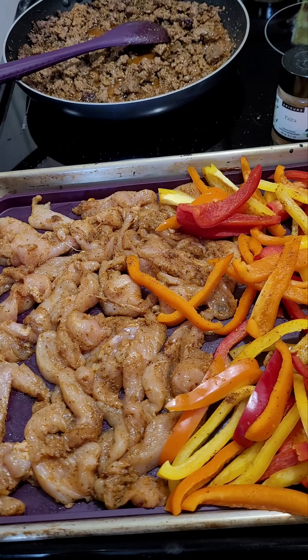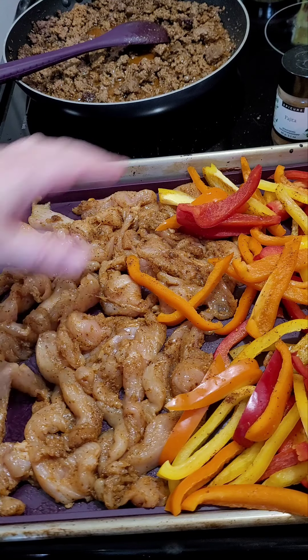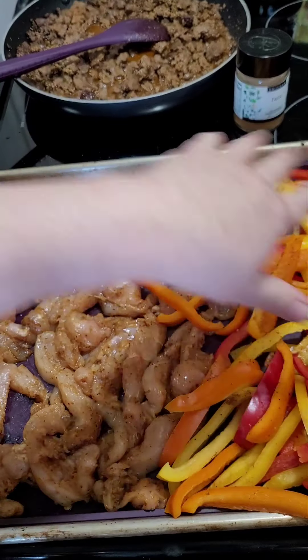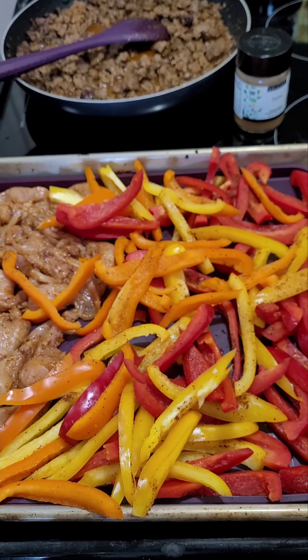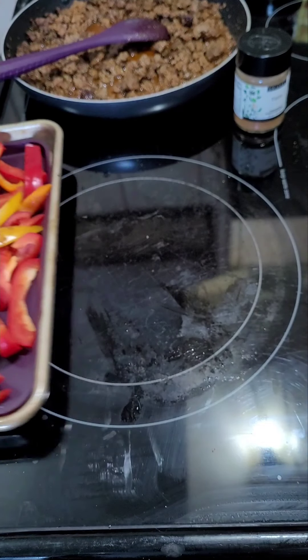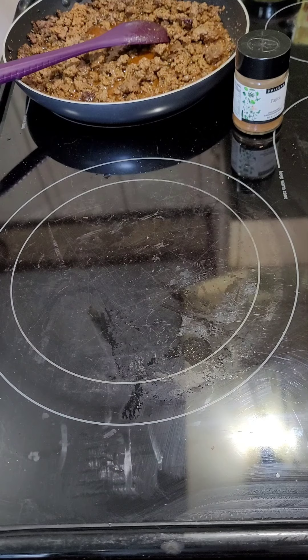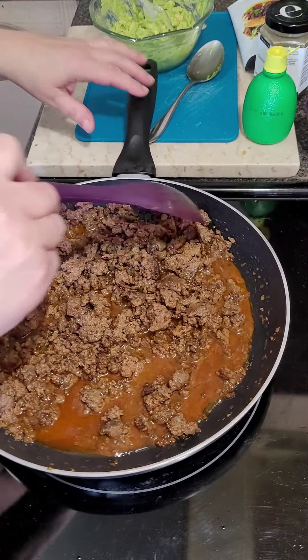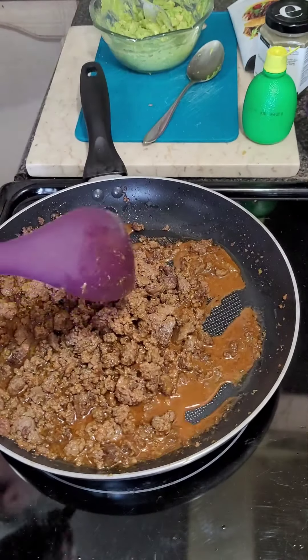First going in the oven is my sheet pan fajitas. I have my chicken marinated in my Epicure fajita seasoning. The other end I have all my different colors of peppers, and I'm going to throw this sheet pan in the oven at 400.